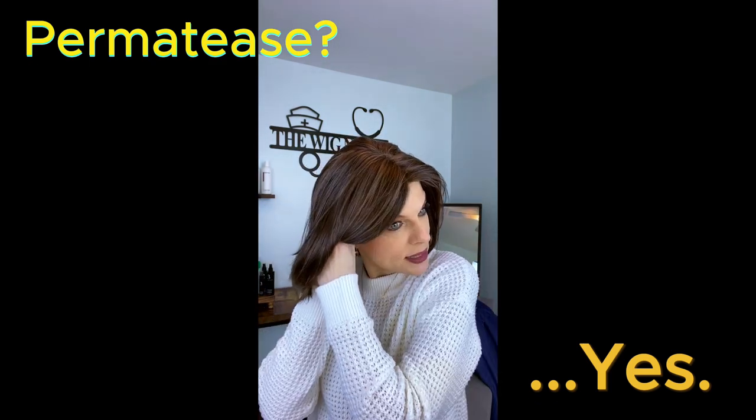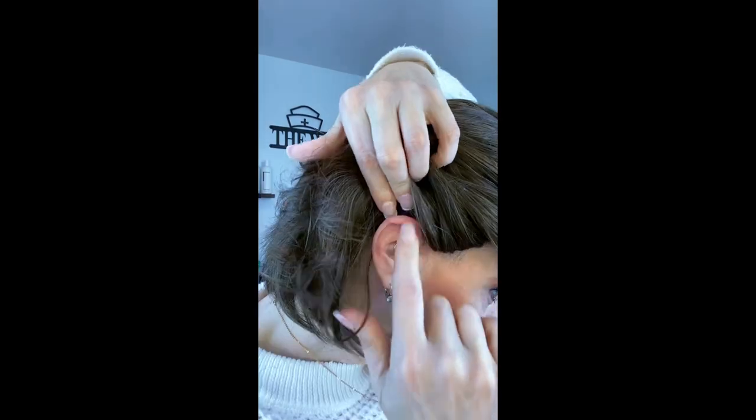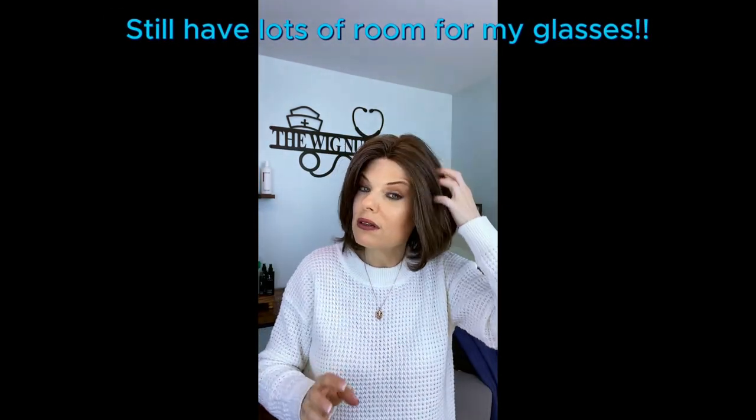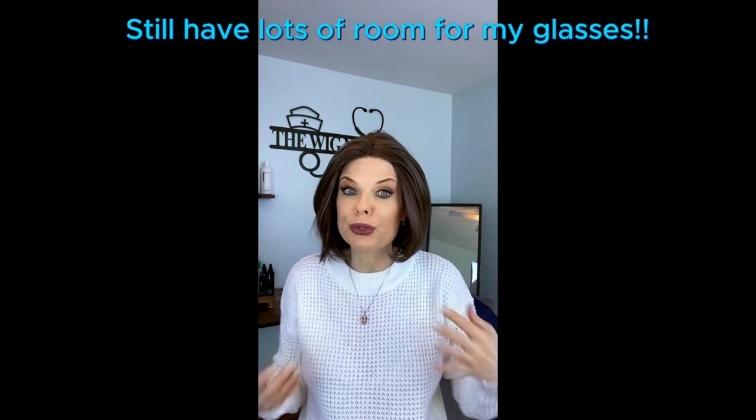This is a good thing for me because the cap in this particular piece sits pretty low on my ears, and I am wearing hearing aids, so the receiver is up in the cap right now. What is great about the permatease is it's going to cover the receiver if it decides to poke out a little bit. I really appreciate that about permatease — it's an awesome hiding device.